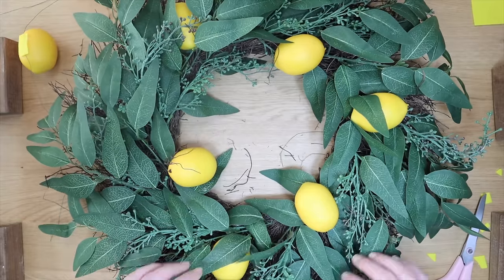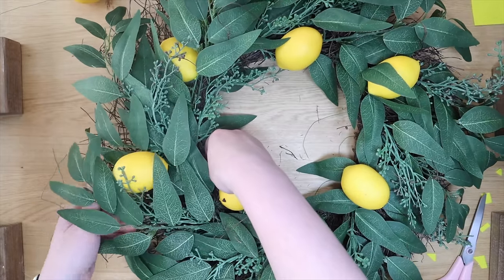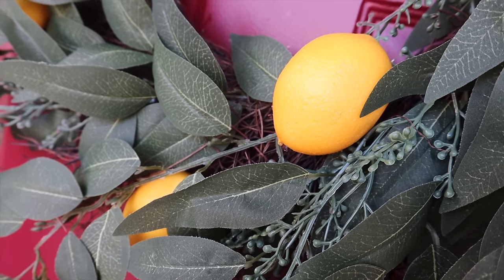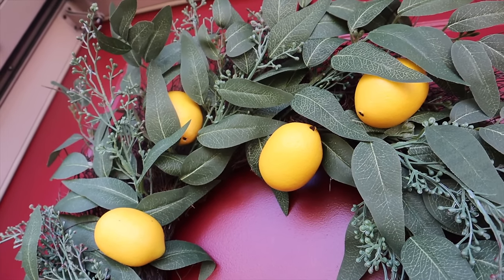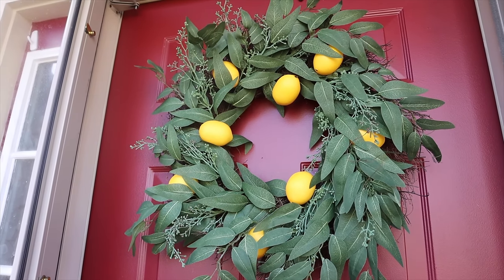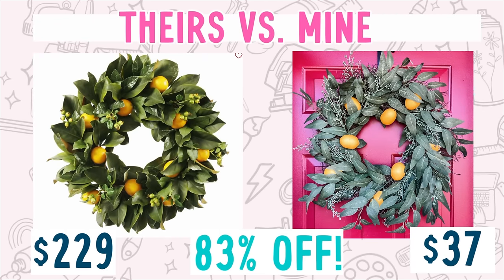I played around and added them where I thought the lemons should go, taking some on and off a few times to really get it how I wanted. But other than that, it is a 10-minute project — honestly it takes longer for the hot glue to cool than it does to assemble it, and this thing is so beautiful. I love the pops of yellow and I am so ready for spring. I also love that I can remove the lemons with no hot glue residue, and then I don't have to store the whole thing when it's not in use — just switch out the stuff on top and we're good to go. That Meyer lemon wreath I fell in love with was $229; I was able to make this one for around $37, which is an 83% savings.